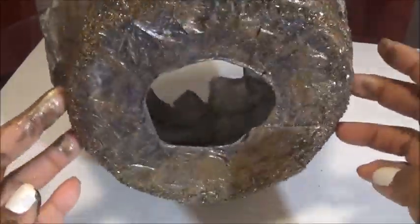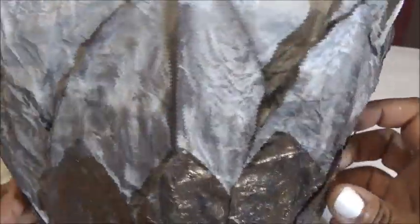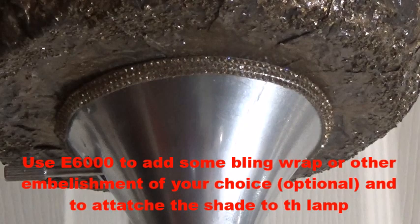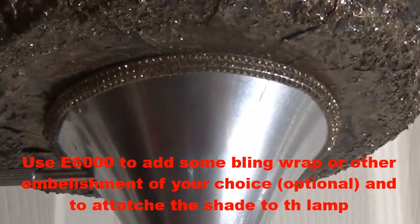After it dries, I'm going to shape it inward towards the light — I like the way that looks. Using an LED light bulb is important: I do not use regular light bulbs when I use paper on a lampshade. You can also add some bling at the bottom of the actual lampshade, which would be the top of your lamp, using some E6000.